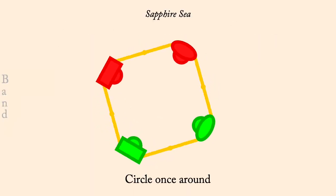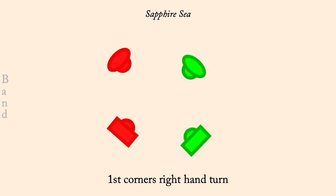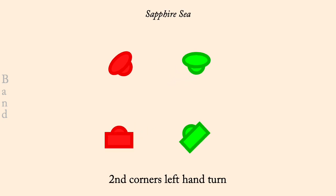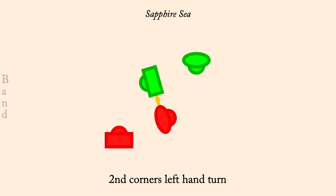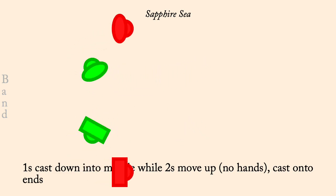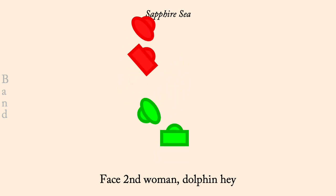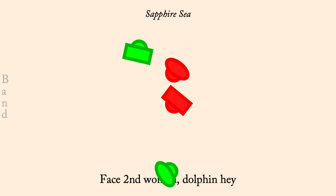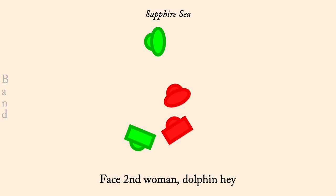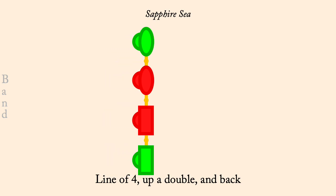Circle left. First corners, right-hand turn. Second corners, left-hand turn. Ones cast down to middle, while twos move up, cast to ends of a line. Face second woman, dolphin hey. Lines of four, up a double and back. Twos gate the ones three quarters.